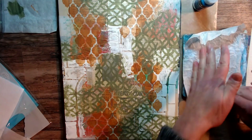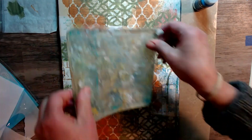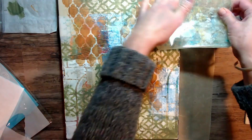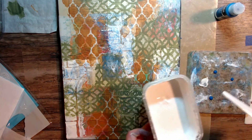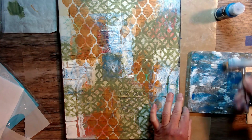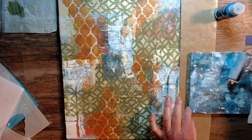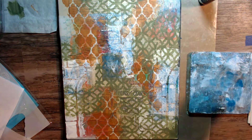I feel it's nice to crinkle up that piece of parchment paper and take a little bit of the paint and gesso off of the jelly plate so it's not so bold. I didn't want this color to be baby blue — I did want that cerulean blue to pop through on the background — so I'm adding just a little bit more.